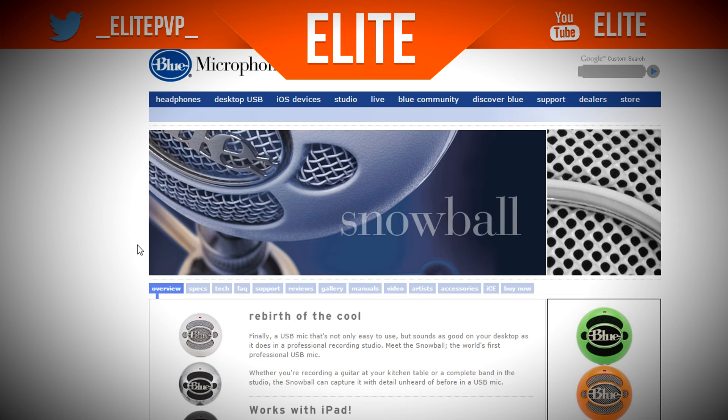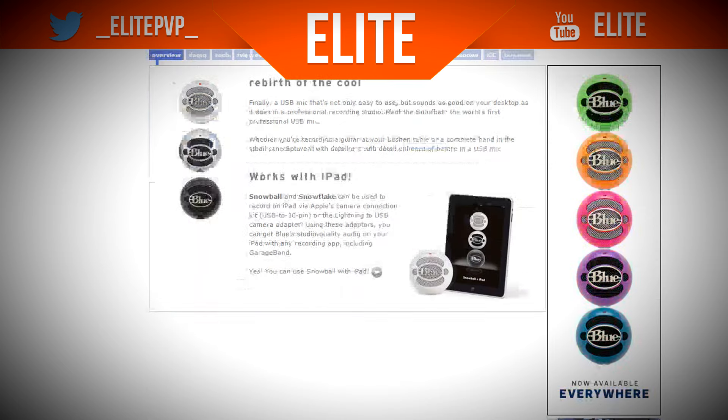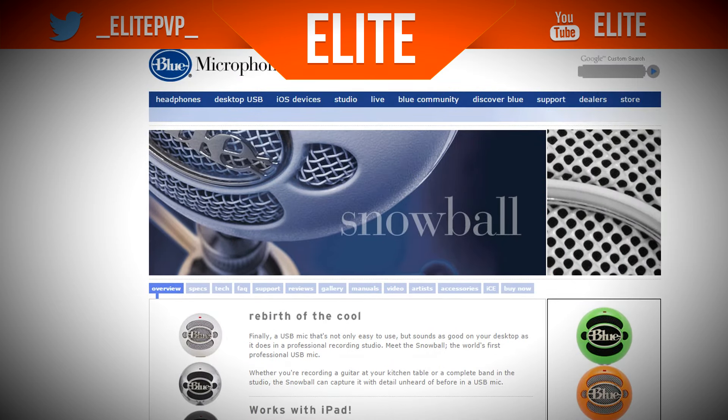At the time of recording, I'm using the Blue Snowball myself. There's the normal Blue Snowball aluminium one, the Snowball Ice, and a few other variants. You can get them in different colours — you can even get pink if you really wanted to.